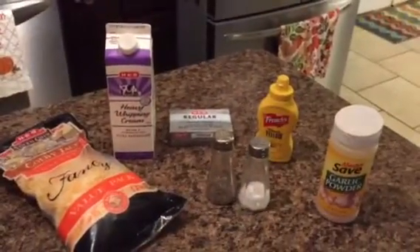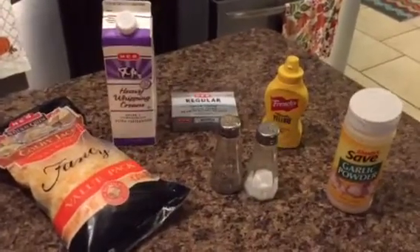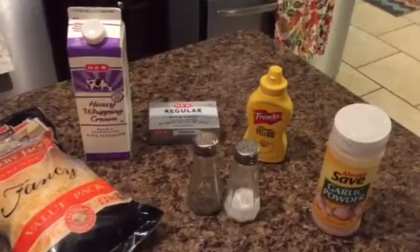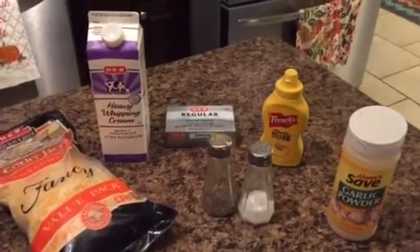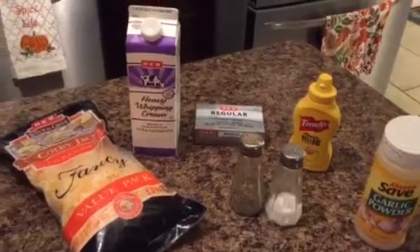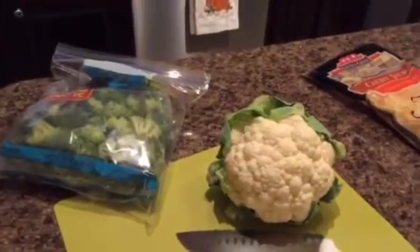This is another one of those recipes that doesn't have a whole lot of ingredients, and y'all know I love recipes like that. It has a little bit of garlic powder, salt and pepper, a teaspoon of yellow mustard — which was really interesting to me — a little bit of cream cheese, heavy whipping cream, and of course some Colby Jack cheese on top. And you can't forget the cauliflower and the broccoli.